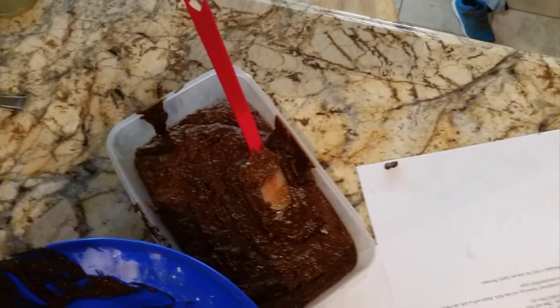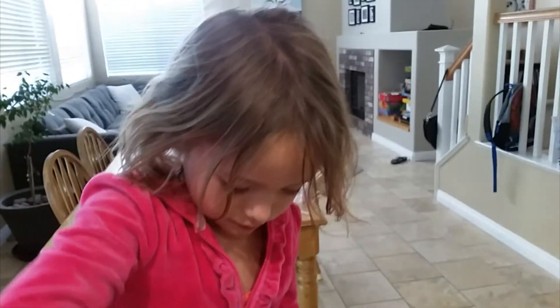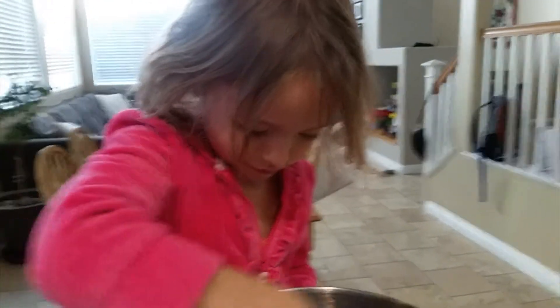So we're going to let this cookie batter set up in the fridge, and Marlo is making good progress on our peanut butter cookies. How's it coming, Marlo? Good. Fine.